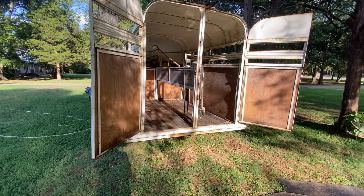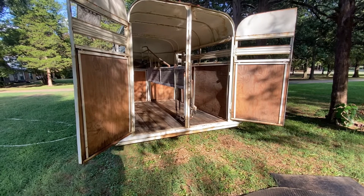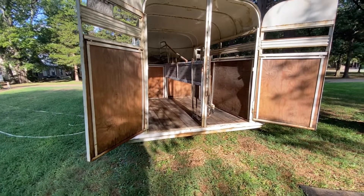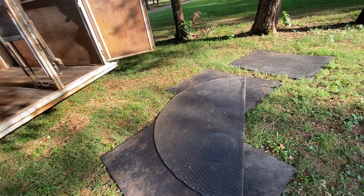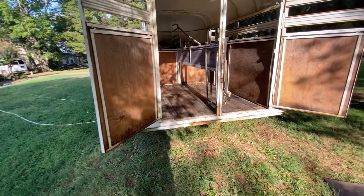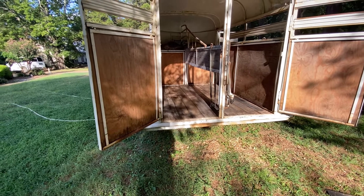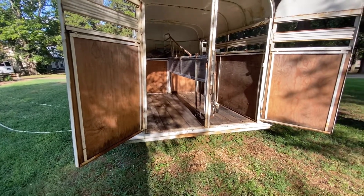I wanted to show you how I clean my horse trailer. Every time a horse pees in it or it's been a while since I've cleaned it out, I always pull the mats out, spray them down really good, and get all the pee out from underneath them — since they're not fused together and they move around. I take them all out, get the shavings out, clean it out, spray it down with water, get all the shavings out of the cracks, and let the sun air dry it out.